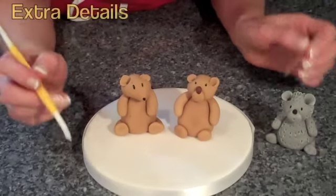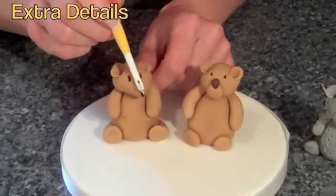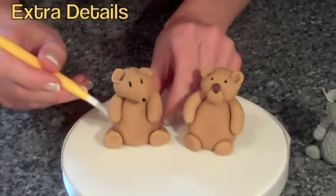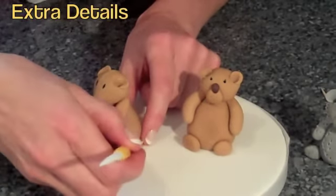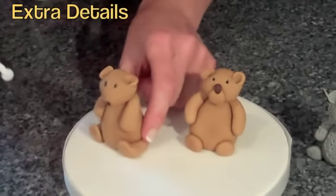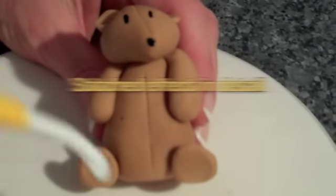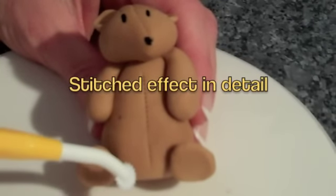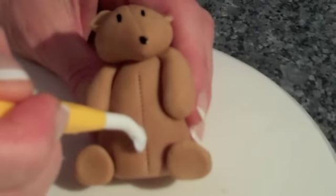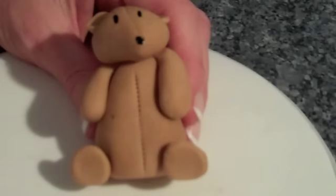There are a few ways to add little extras to these bears. One is the super little quilting tool — like a stitching wheel — which you can run up the animal, across his face, up the side of his legs, down there, up that arm, and up his tummy. That gives a lovely little stitched effect. It's very quick and easy — just roll the tool gently all over the surface of the icing before it goes hard.